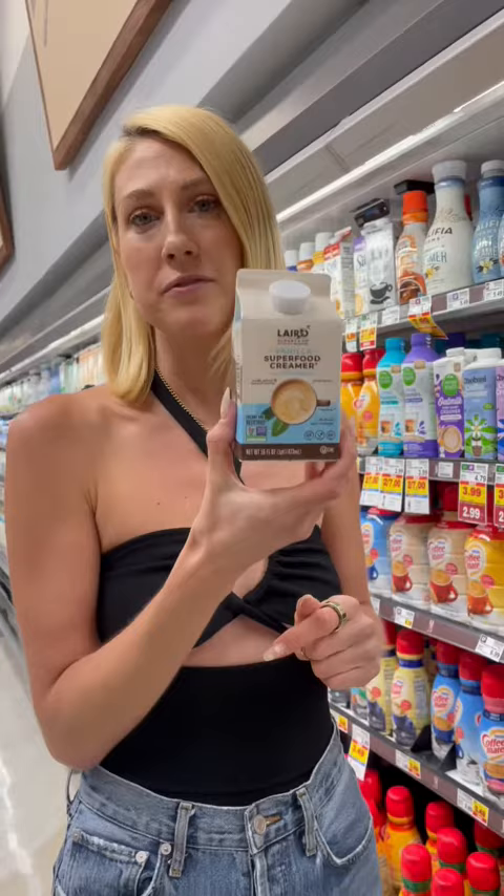Laird's is my absolute favorite creamer. This is their vanilla one, so it's going to have a little bit of sugar in there — I prefer the unsweetened, but this is the only one they had at the store. If you look at the ingredients, they are super clean and there's not a ton of sugar in here, so I still back this one.